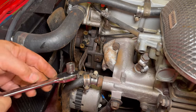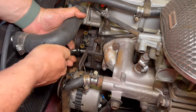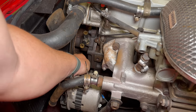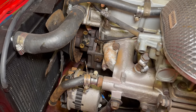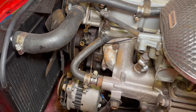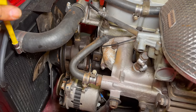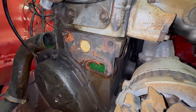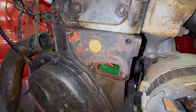To reach in there I'm going to use my low profile socket along with my low profile ratchet. It looks like the old gasket stuck to the block and they were using an orange sealant on it — all of this will need to be scraped off before I put the new water pump on.